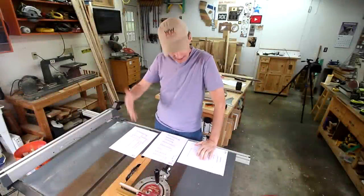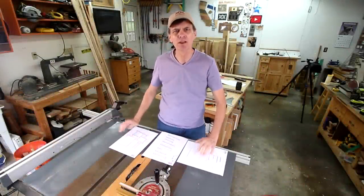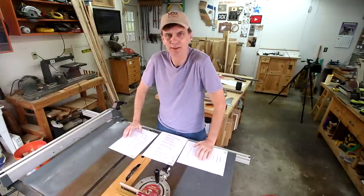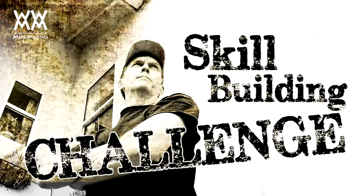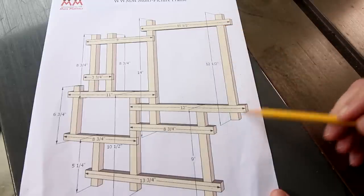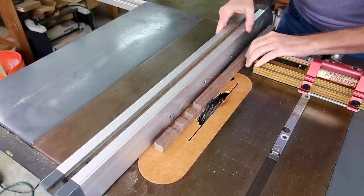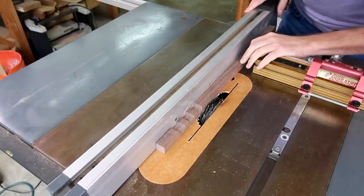I thought I'd wait until the second day to get started cutting all of these notches — to kind of mentally prepare myself for this skill building challenge. I'm going to start by cutting all of the notches that are on the ends. Since they're all the same distance, I should be able to get some consistent cuts. That distance will be the same as the width of a board.